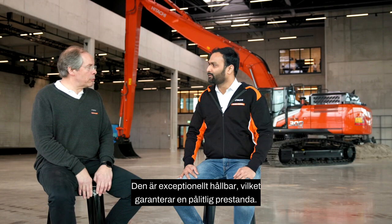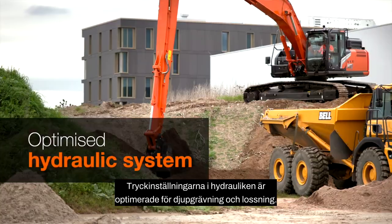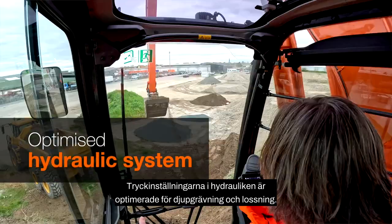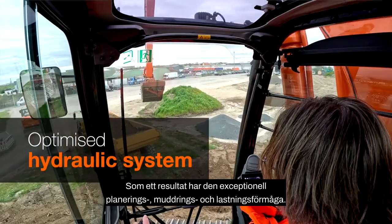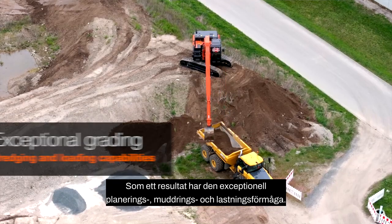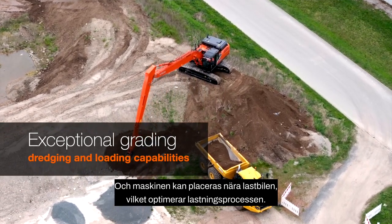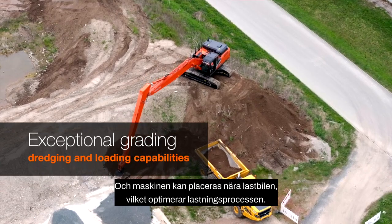It's exceptionally durable, ensuring a reliable performance. Pressure settings of the hydraulics are optimized for deep digging and unloading. As a result, it has exceptional grading, dredging and loading capabilities, and the machine can be positioned close to the truck, optimizing the loading process.